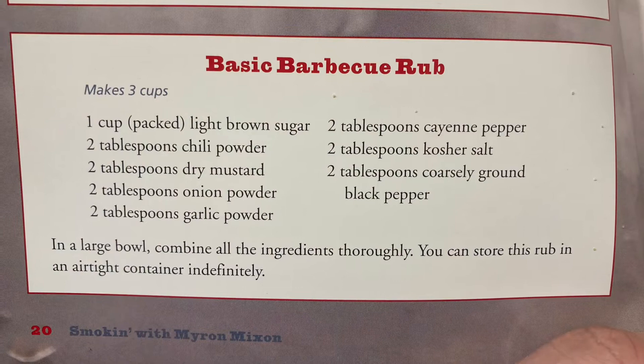We're going to put a regular traditional rub and make a regular traditional barbecue sauce. The only thing we're going to change about the 3-2-1 ribs — which is three hours on smoke, two hours wrapped, and one hour on smoke again with the sauce — is what kind of wrap, or no wrap at all. We'll see how it goes.